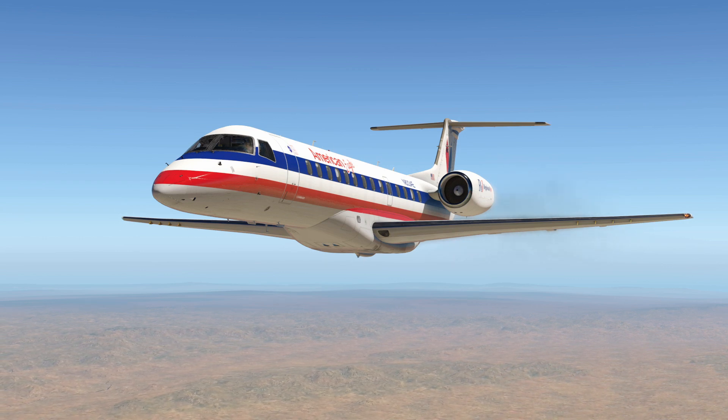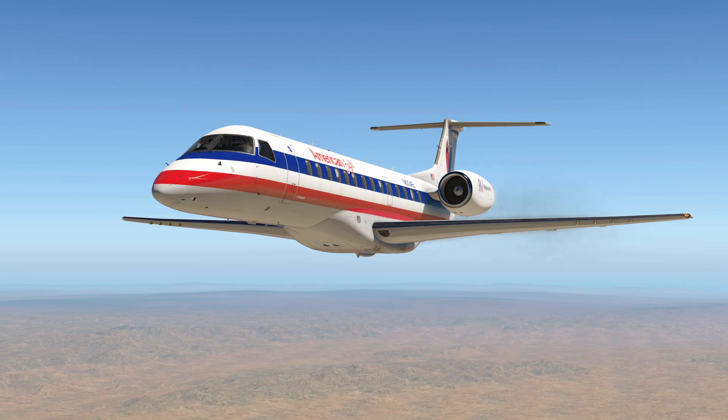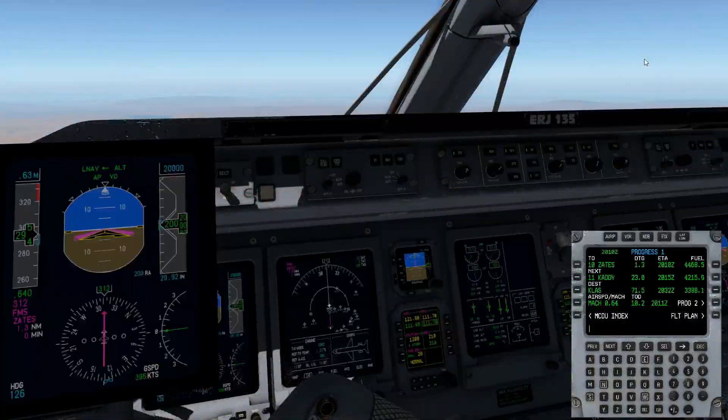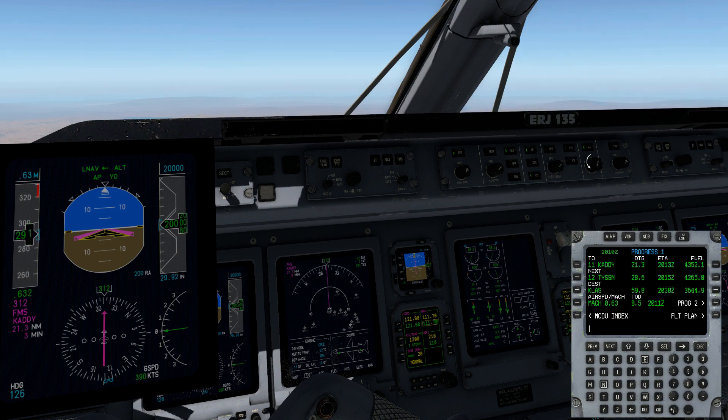We're not too far from Top of Descent, and it's time to get to work. The first thing you'll want to do as you're getting ready for your descent is to check for your hard altitudes — these are the altitudes that you do not want to miss. Your first one is 10,000 feet, it's a hard altitude. So we'll go ahead and set that into the altitude window for our descent. It won't take effect until we actually go into VS.